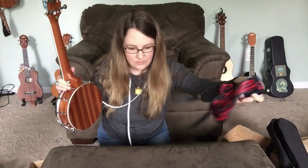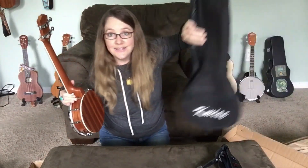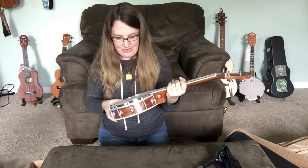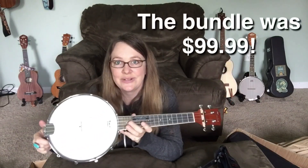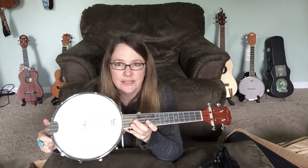So we've got a strap, two of those little connector doodads, a tuner with a battery, an extra set of unbranded strings, the little pickup, the little tuning device, the case, and the Banjo-Lele. Very cool. I believe it was $109 for all of it — I'll put it up on screen if I'm wrong. You can also buy just the Banjo-Lele for cheaper, I think $99. Again, I'll put that up on the screen.